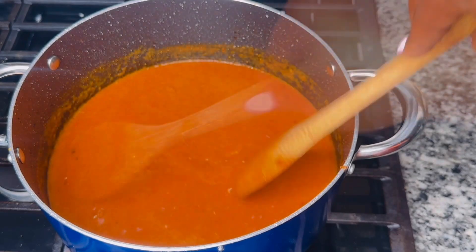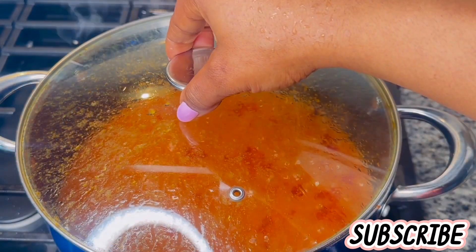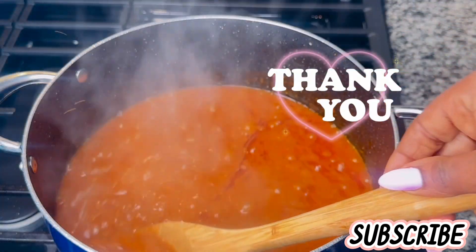If you're hearing my voice for the first time and you haven't subscribed, this is the perfect time to do so — I'll be happy to have you here. And for my already-subscribed viewers who have been showing me love, thank you so much.